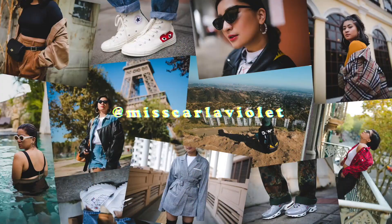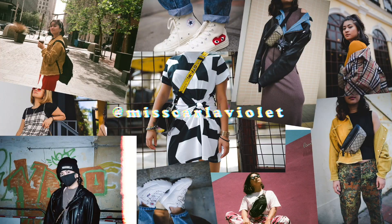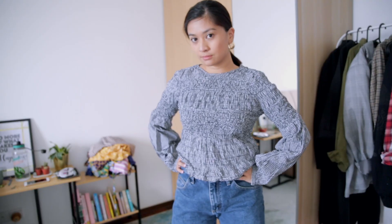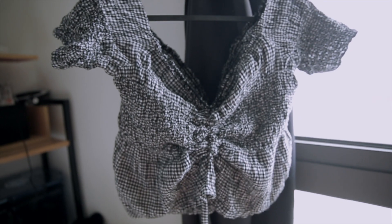Hey guys, welcome back to my channel or welcome if you're new here. My name is Karla and welcome to today's video. So today I have a little DIY video for you guys where I'm going to show you how I turned this whole top into something new and perfect for the summer.